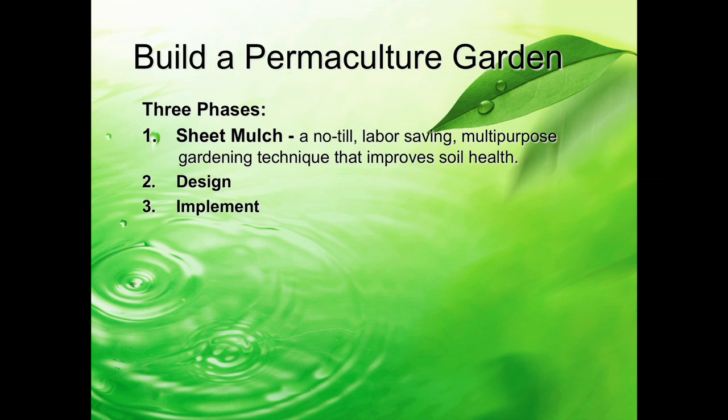Because as we learned, the soil is pretty bad in a lot of places. Then after you remediate the soil, you can design—design the landscape, design how you want the garden to be and what you want to be in it.